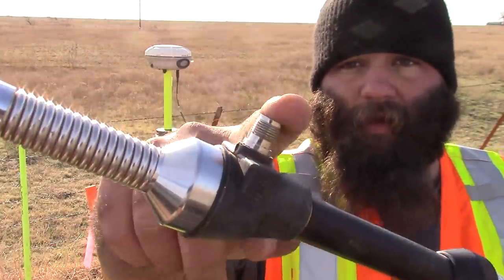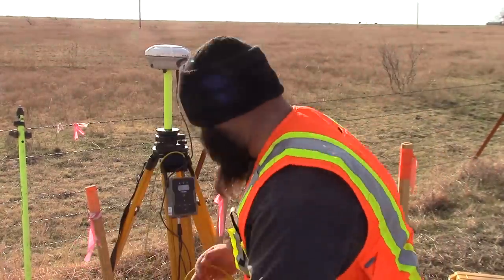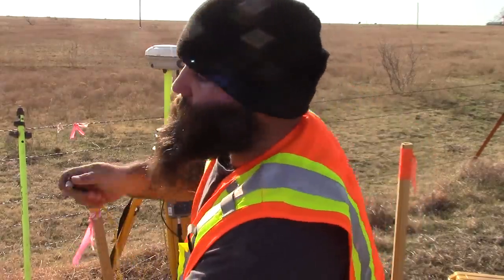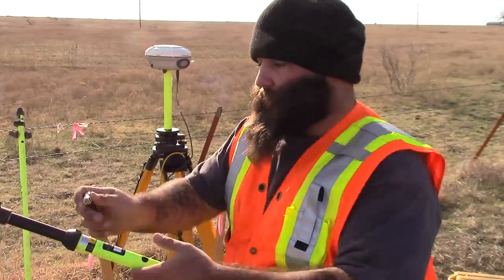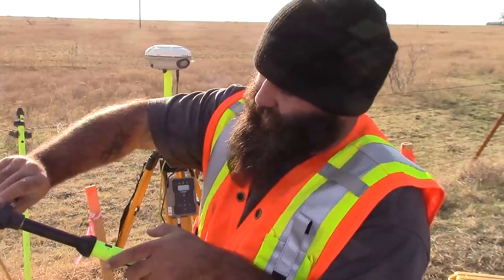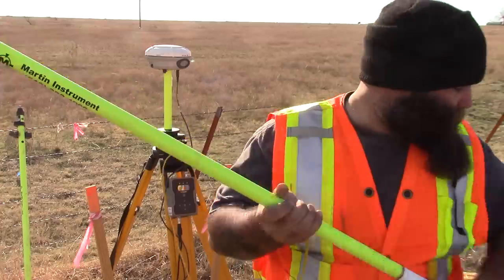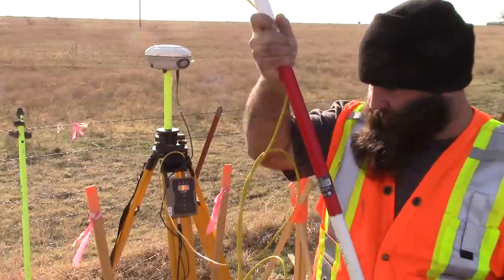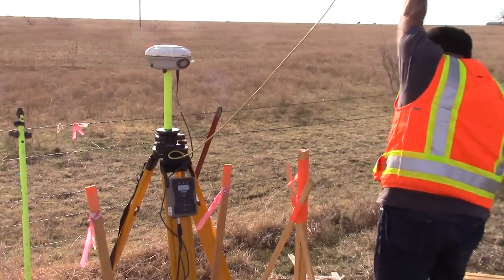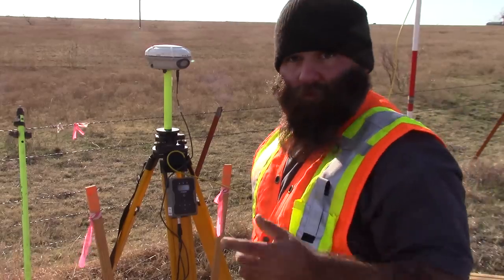On your whip you have this little connector right here — that's where you're going to attach your cable, the other end of your cable rather. Put this on here and get it good and tight. Now I might be out of frame for a minute — just going to get this radio up here. Alright, so that's up.